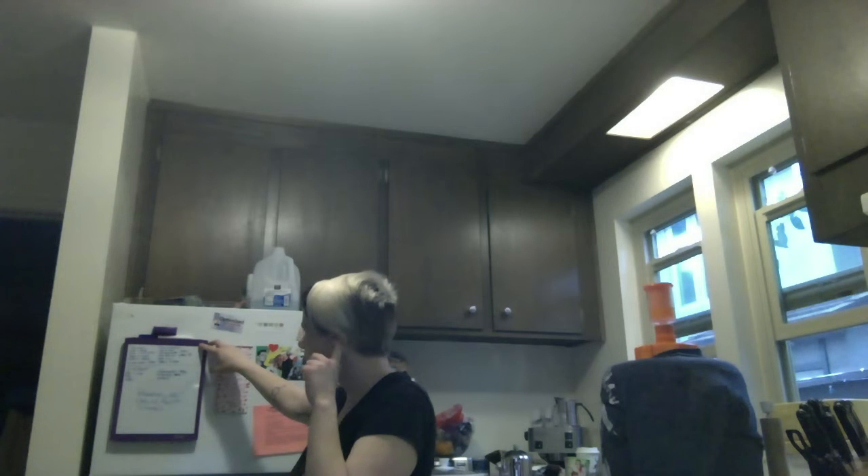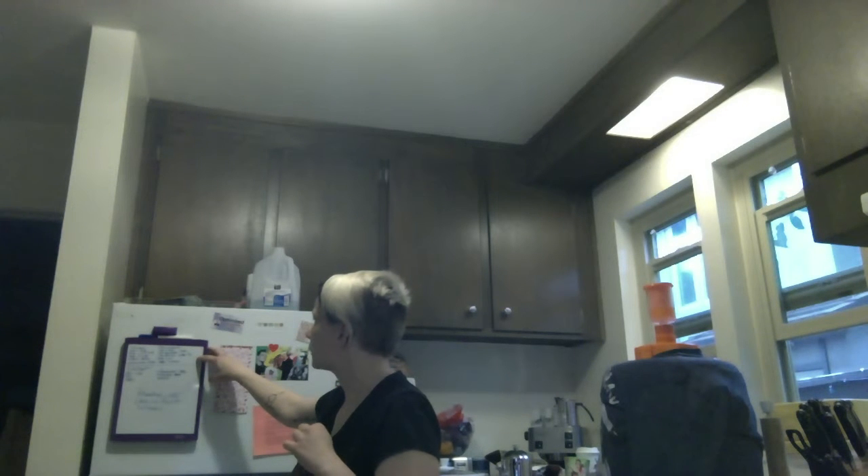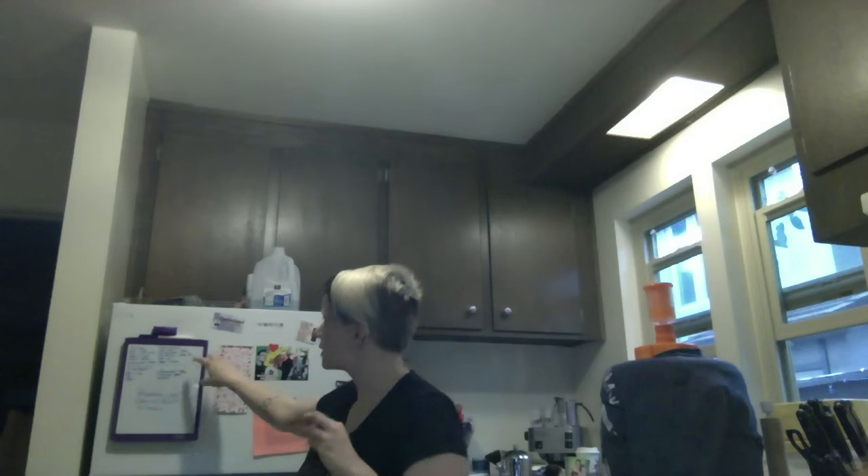A little carbonated, doesn't seem super bubbly — we'll see how that works out. I'm going to walk over here because this is where my information is. So it was bottled on March 5th and it is 7.73% alcohol by volume. Wow. So we're going to take a look and see how this turns out.